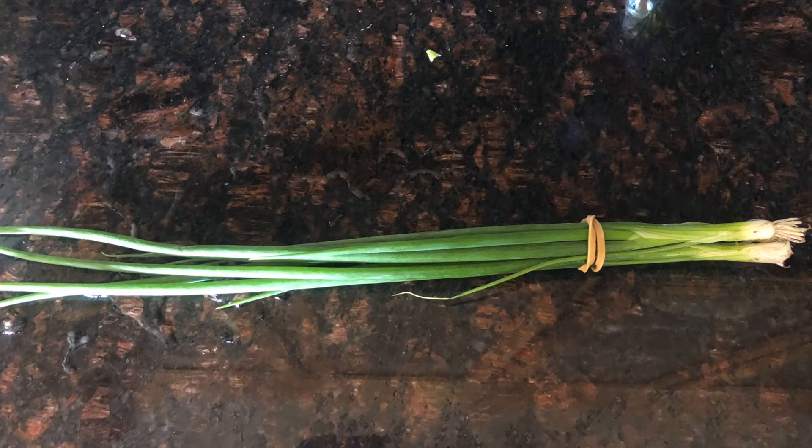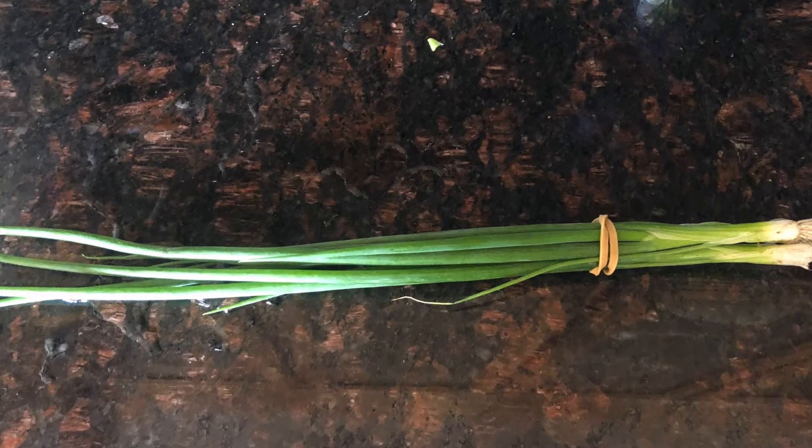These are some fresh green onions. Starting to get our first batches of the fresh green onions.